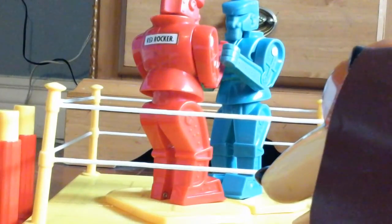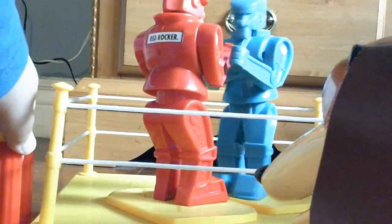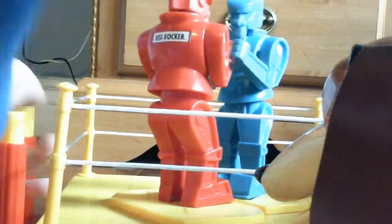Pardon me, gentlemen, but have either of you seen a cowboy doll with a bad arm? Why, no, I haven't. Hey, he was talking to me! No, he was talking to me! You literally...